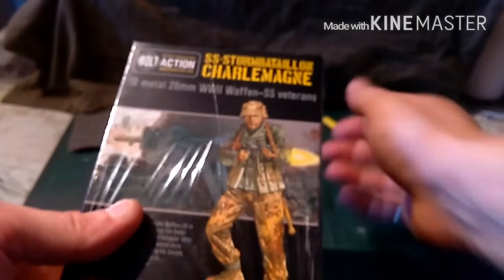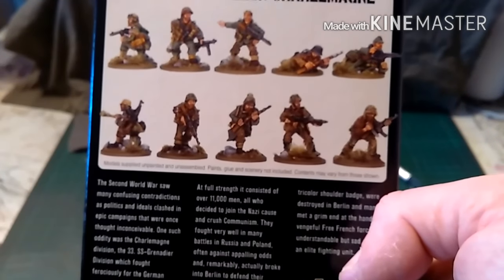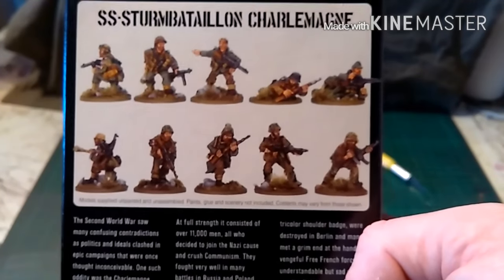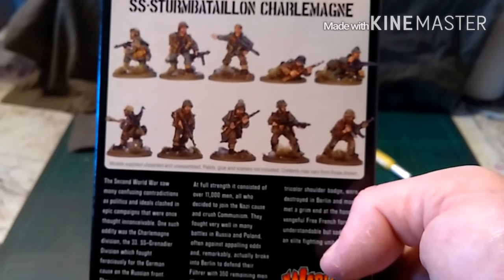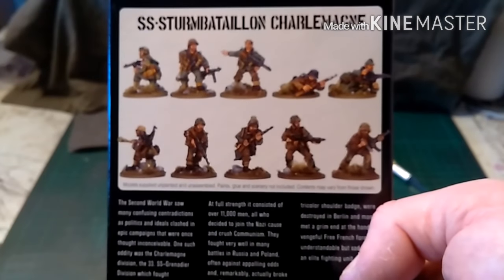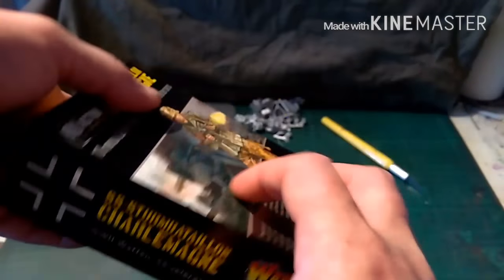And then we have the SS Storm Battalion Charlemagne, which were French volunteers in the SS. They were some of the most devoted SS troops you could ever want. They were the last defending Hitler's bunker, and only about 80 to 100 of them actually got away — they made it back to the West and surrendered to the Americans, I believe, though I could be mistaken. So that's what they look like painted up.